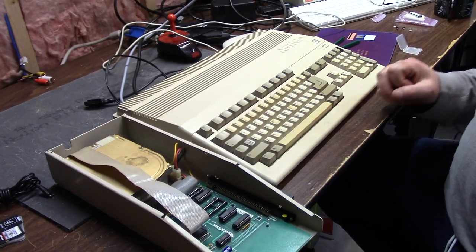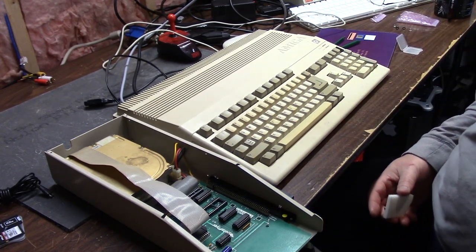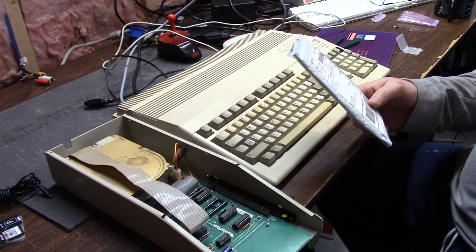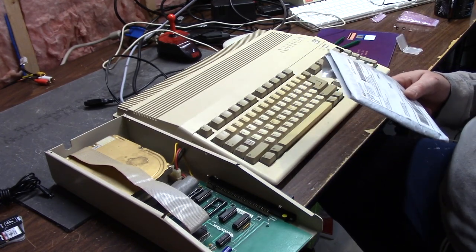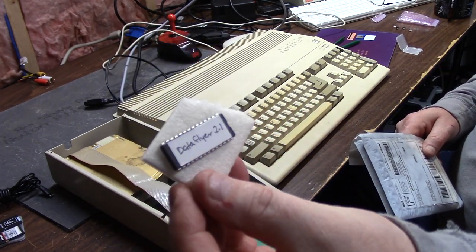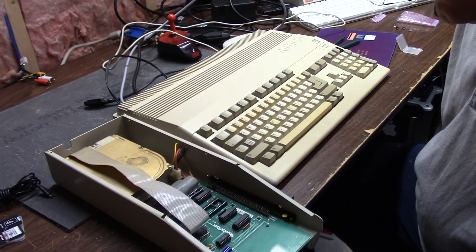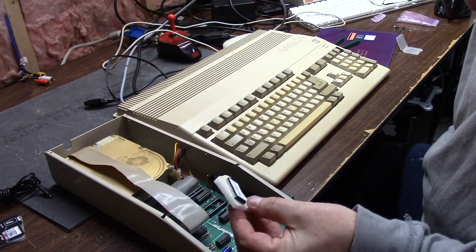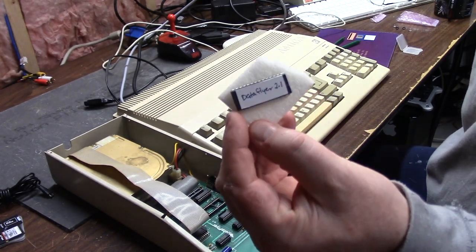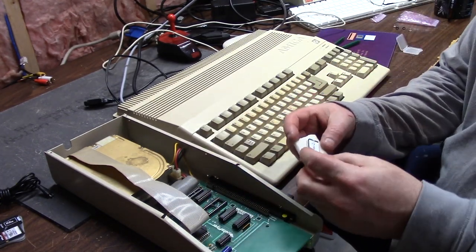I spent a couple of weeks scouring the internet and found an eBay thing. I found a guy in Tacoma, Washington — his name is Tim, I'm not going to give his last name — but I'll link his eBay store below. He's doing custom ROMs for GVP, the Commodore 2091, the V7s. I asked him, 'Hey, can you do a DataFlyer ROM?' He says, 'Do you have the code?' I said, 'I have 2.1.' He's like, 'I got it.' Two days later I got this — seven dollars. Outstanding job. So it just says DataFlyer 2.1. It's a brand new chip.